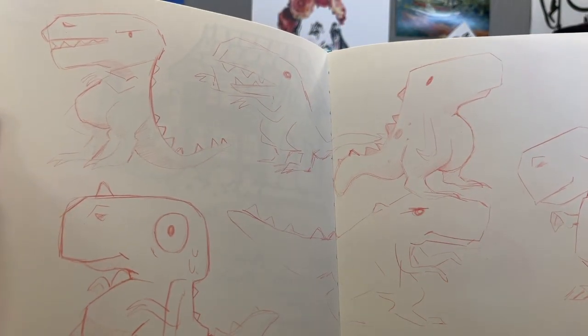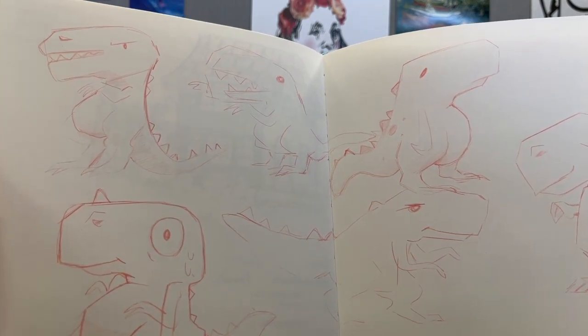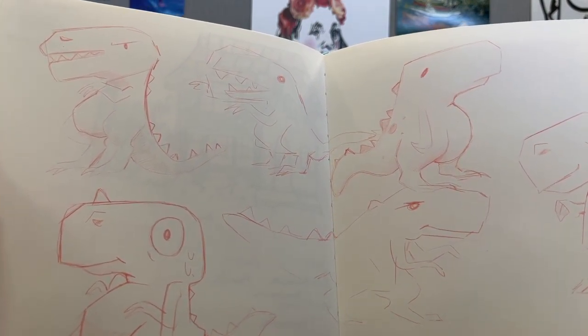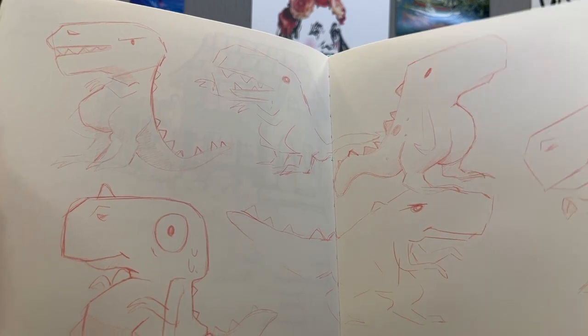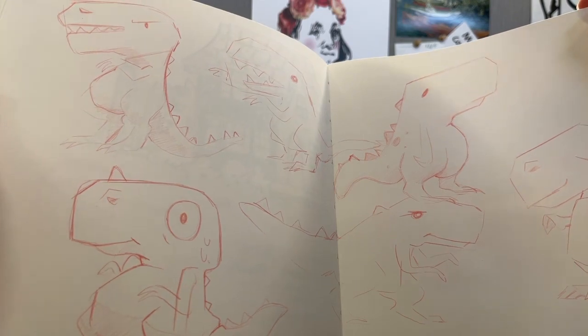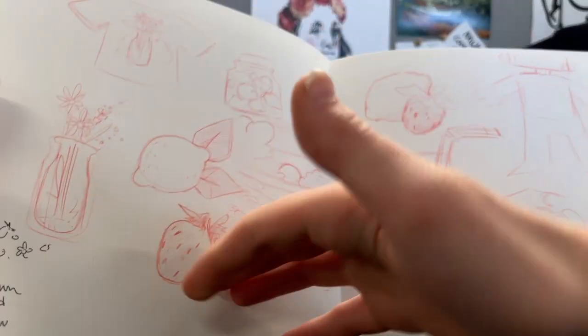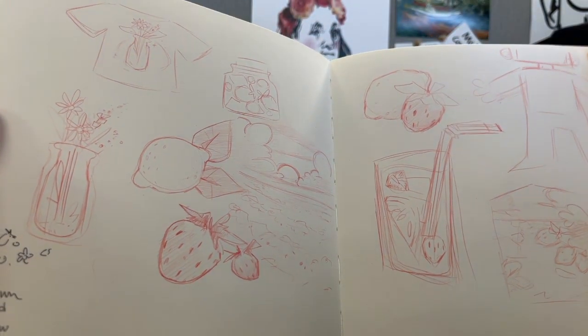These guys are fun. I was doing some interview work — I was in a second round interview for a potential internship, and I played around with the idea of making some apparel with dinosaurs, but they seemed too character-like, so I went with strawberry and lemonade instead.